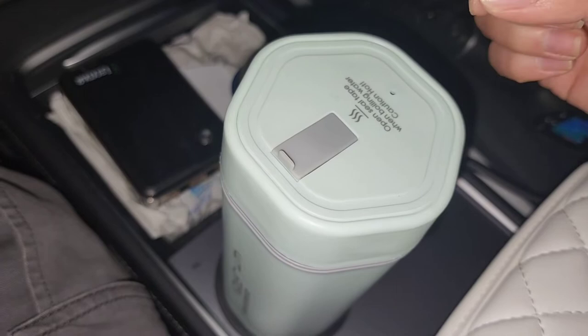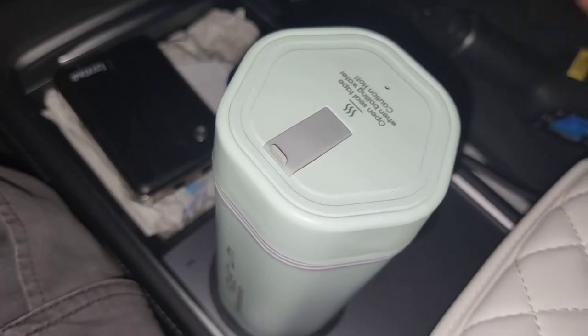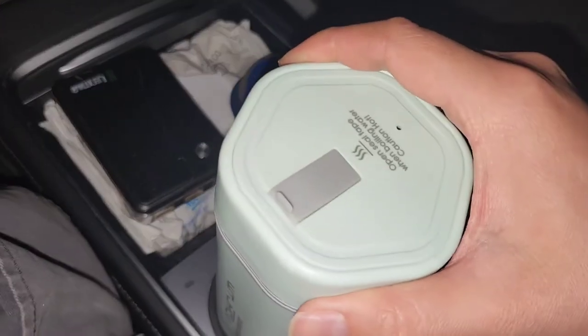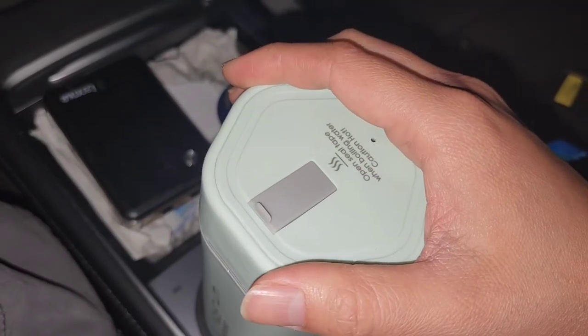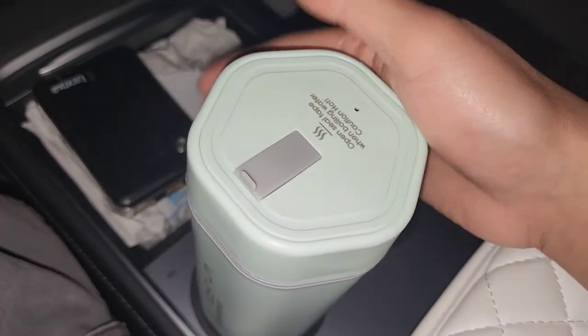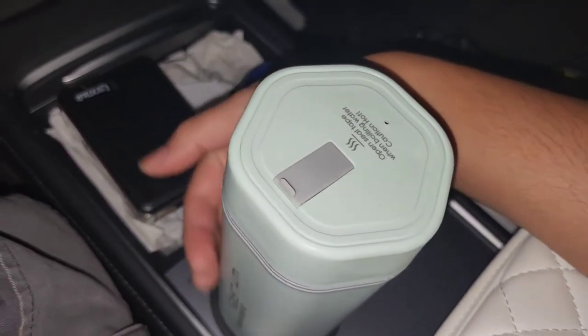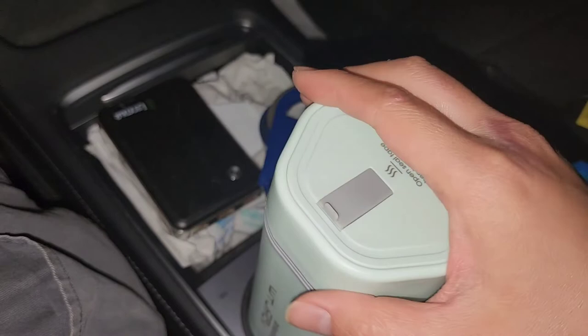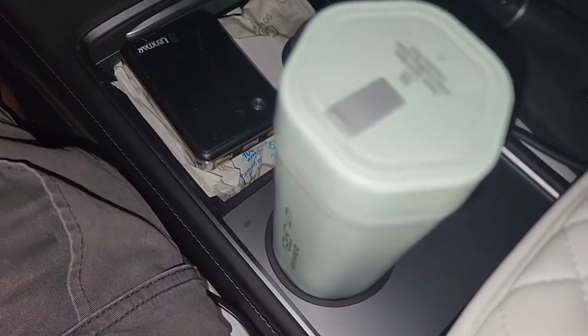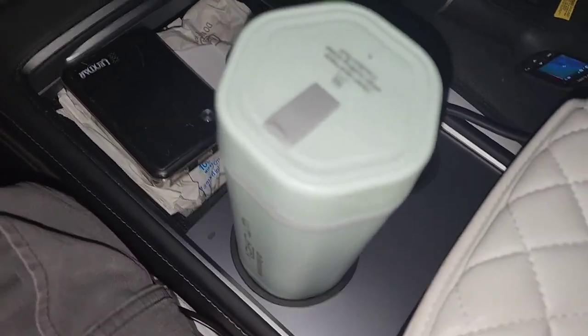Maybe I can get a short cigarette lighter port extension, so if something melts it damages the extension and not the car's port. Anyways, that's it for now. The temperature is warmer in the car this time — about 60 to 62 degrees versus 50 before — so results will likely differ a bit. I'll come back in two hours to check and compare.